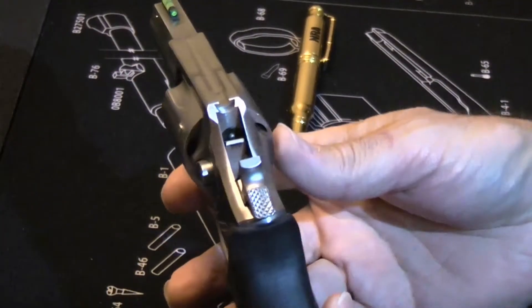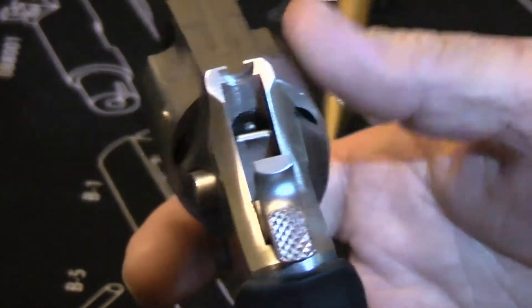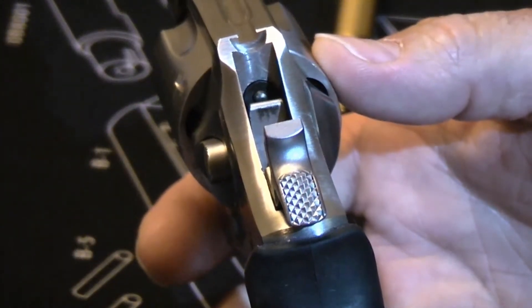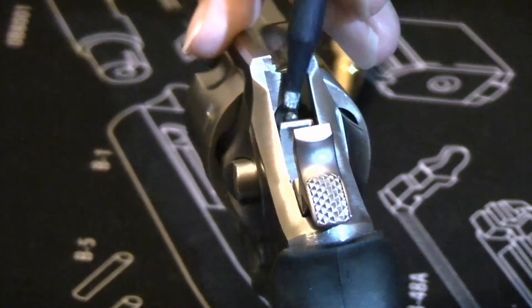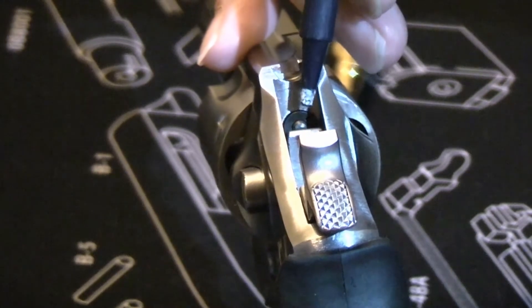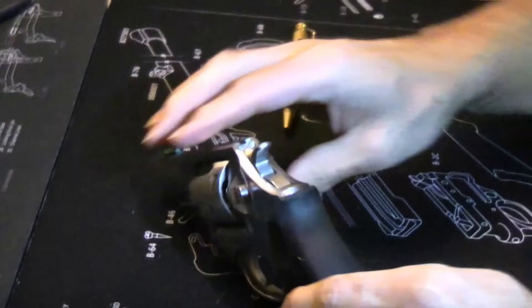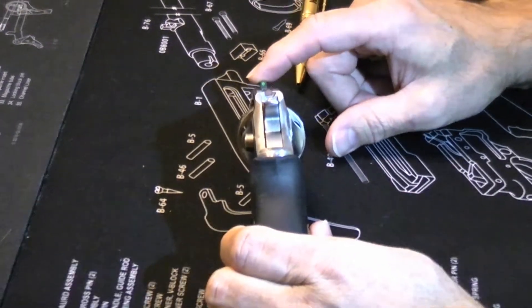It has a transfer bar for safety. The transfer bar will come up as you pull the trigger, so it is safe to leave a chambered live round under the hammer. You can see right here is the transfer bar, right below the firing pin. So until the trigger is pulled, the hammer can't hit the firing pin.